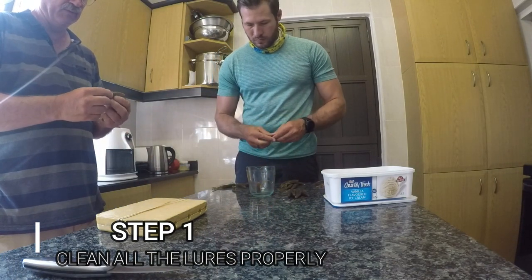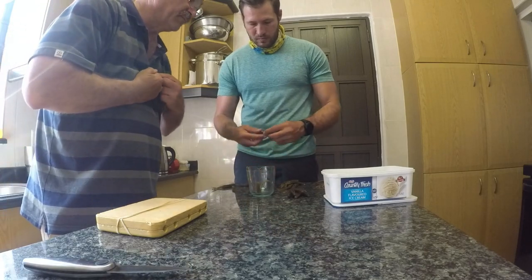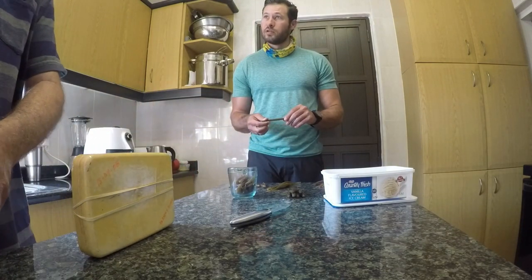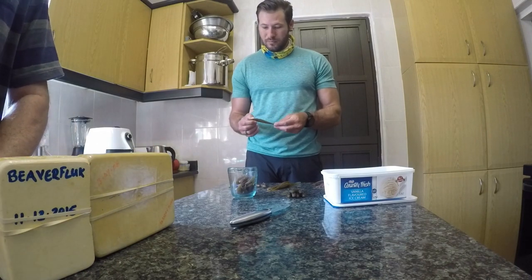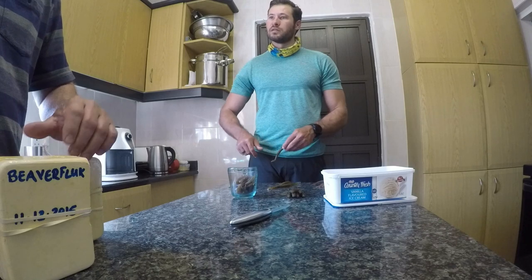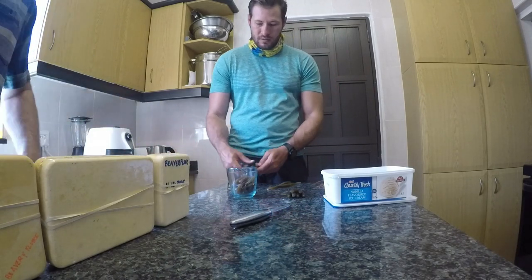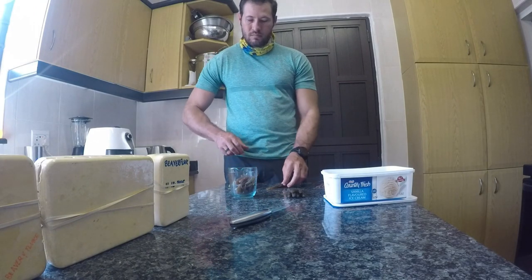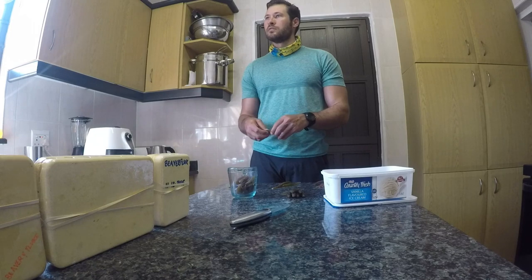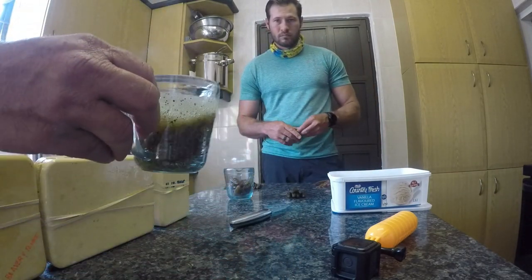Step 1 is to clean all your lures properly before you even throw them into the bowl to get melted. Then you can break them up and throw them into your little bowl once they're clean. Get them all ready to put in the microwave, and put them in for 2 to 3 minutes until it's a proper liquid.